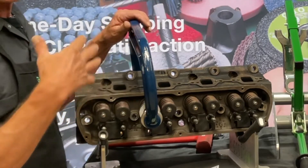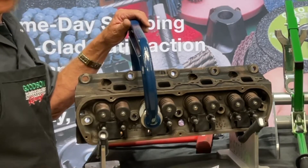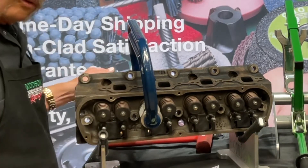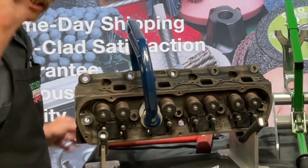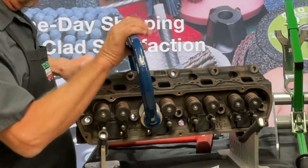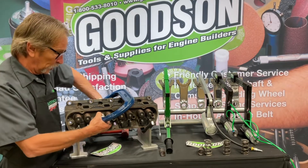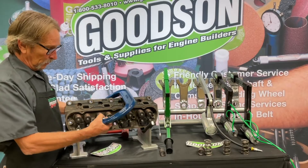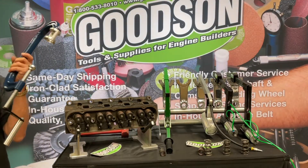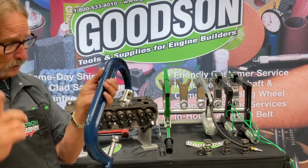Top fuel guys really like this because when they're servicing those cylinder heads between rounds — things are just as hot as popcorn — they can clamp it down, both hands are free to remove and replace the keepers. Once you compress it, it stays put, so you can orientate your keepers back into the keeper grooves on that valve, then release the pressure and you've got that valve assembly put back together. This CF-1300 does about a thousand-plus pounds — good, robust, and heavy duty.